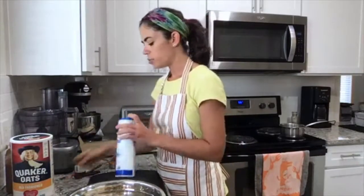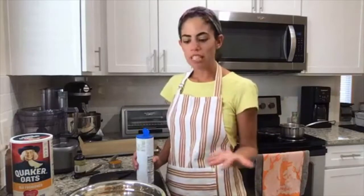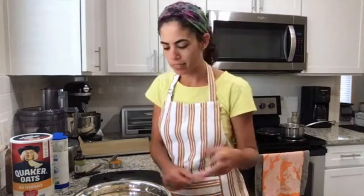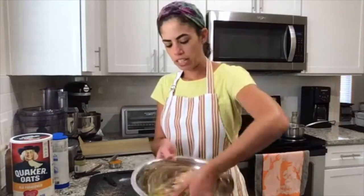We're adding half a teaspoon of salt to balance out the sweetness — just like most baking recipes include a pinch of salt. For the nuts and seeds, you can substitute the pecans for almonds, pistachios, or walnuts — whatever you like. Now I'm just mixing the dry ingredients with my hands and setting them aside.